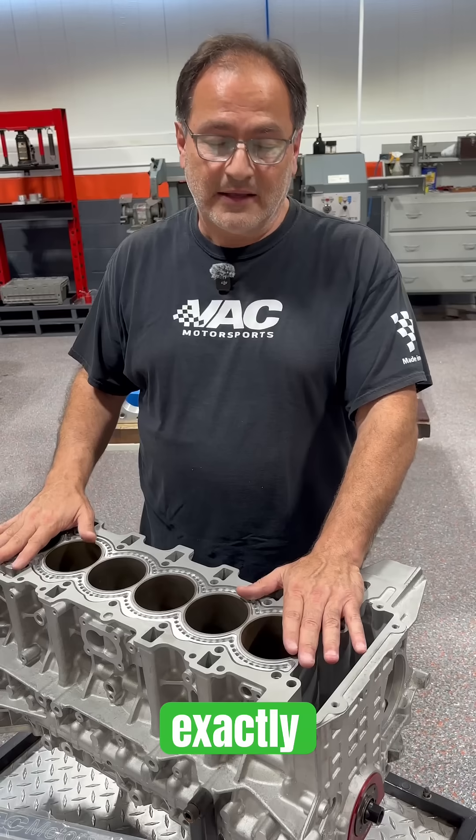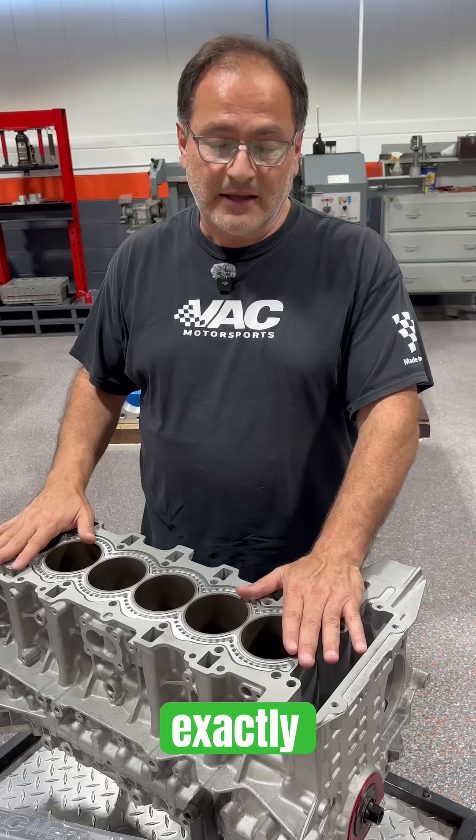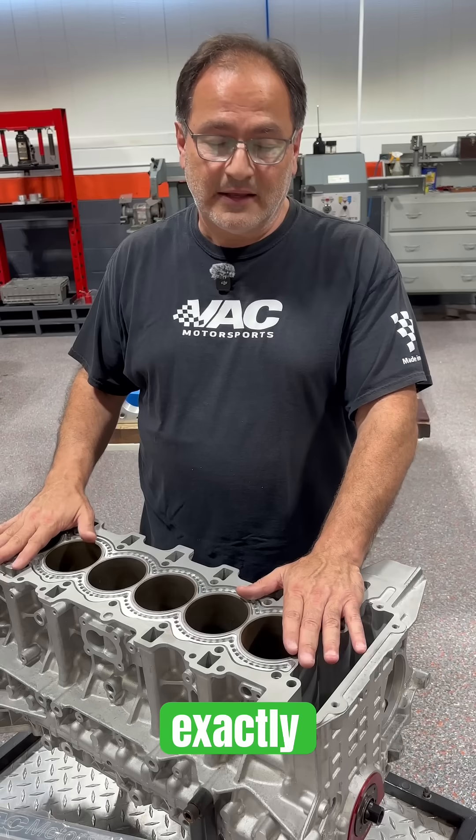And that's exactly the intention and purpose of a torque plate or honing plate. Hopefully this is helpful. If you have any questions, be sure to put them in the comments and follow VAC Motorsports.